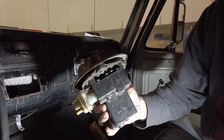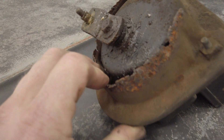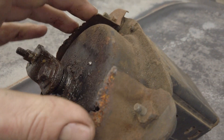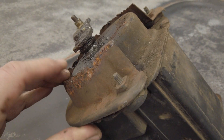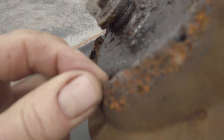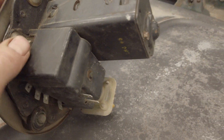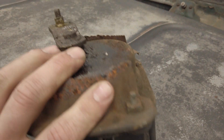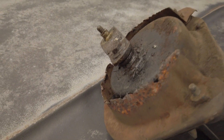Den hole ich mir jetzt mal auf die Werkbank und dann schauen wir uns den mal an. Hier haben wir den Scheibenwischermotor nochmal aus der Nähe. Da kann man sehr gut sehen, wie sich das Blech, was eigentlich hier an der Karosserie und der Spritzwand befestigt ist, gelöst hat, beziehungsweise abgerissen ist. Es ist zum einen gerostet, zum anderen wahrscheinlich auch durch die Vibrationen und die Torsion. Der Motor ist auch sehr schwer. Die haben dazu beigetragen, dass immer wieder eine Schwächung stattgefunden hat, und das hat letztendlich dazu geführt, dass er komplett abgerissen ist.